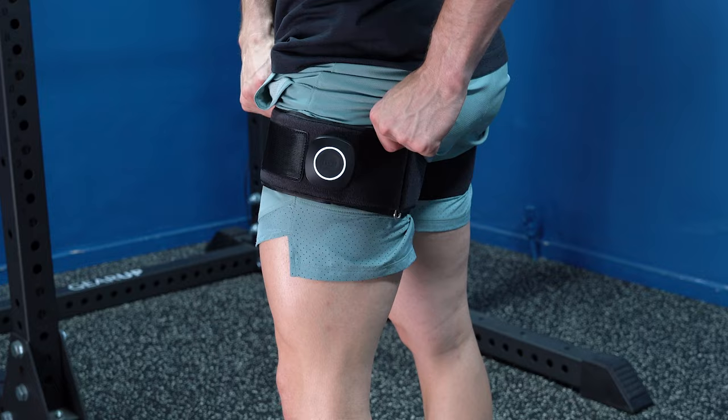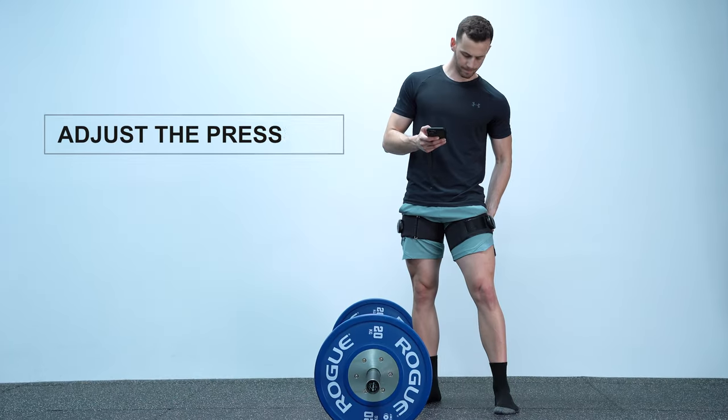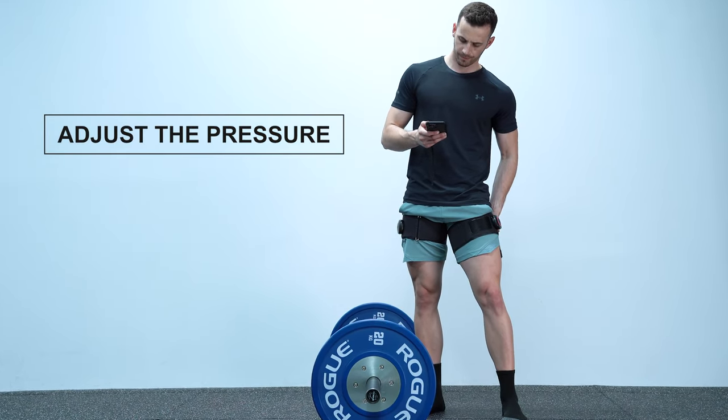This leads to either training with very low pressure that will not be effective, or training with too much pressure, which could hurt you. Personally, I wouldn't risk my health or time experimenting with this, and only use pneumatic devices, like the SAGA cuffs, on which you can adjust the pressure with precision based on your needs.